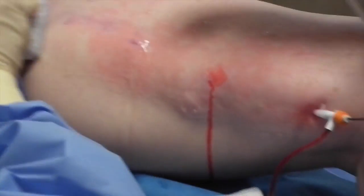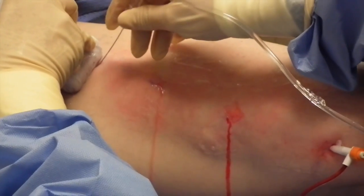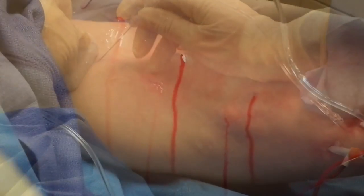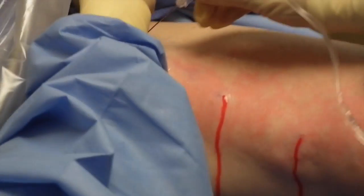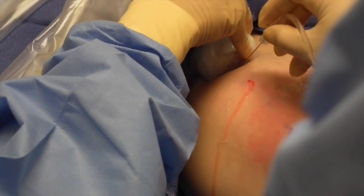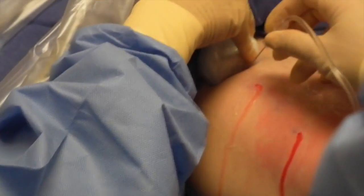The tumescent is administered along the entire course of the vein. As you can see, some of the fluid leaks out of the needle stick site. This is completely normal. It may look bloody, but it is actually just the tumescent fluid with a tiny amount of blood tinge.